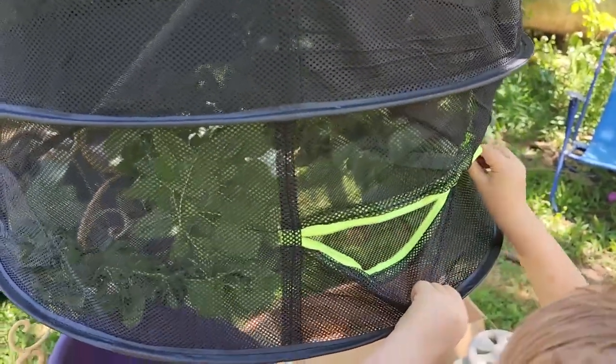So easy, a three-year-old can do it. We are going to use this to dry some of our herbs for teas and medicines.